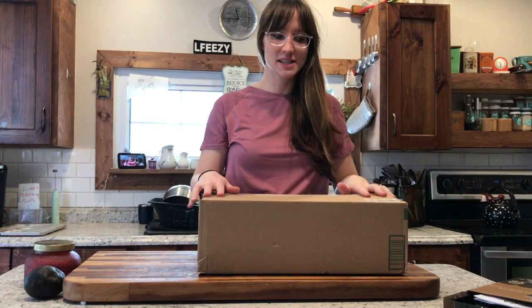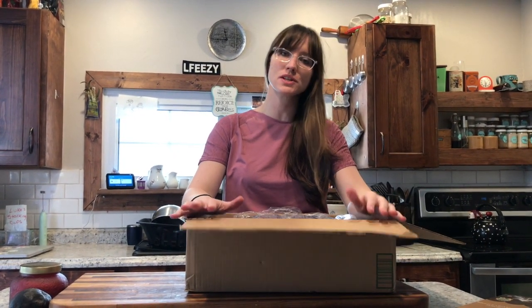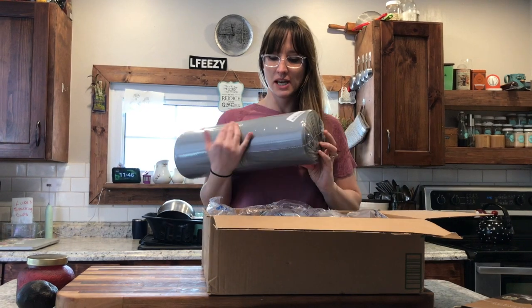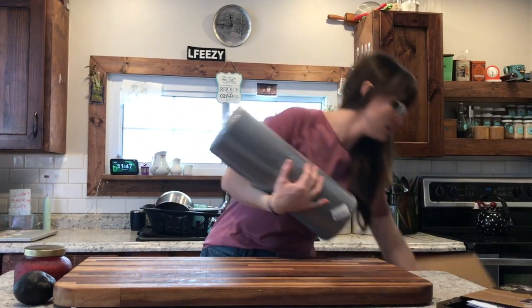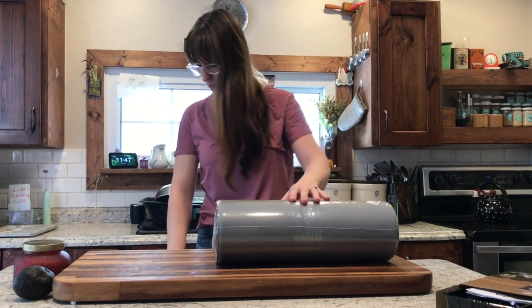Hi everybody, I wanted to take time to show you what else I got in the mail today. I am really excited — I got an anti-fatigue mat. We have hard tile floors, it's always cold, and I'm always washing dishes. It's gonna be so nice to stand on something a little more comfortable. Here it is — looks like it's nicely packaged, I'm gonna open it up.